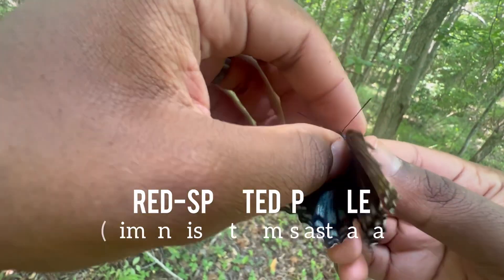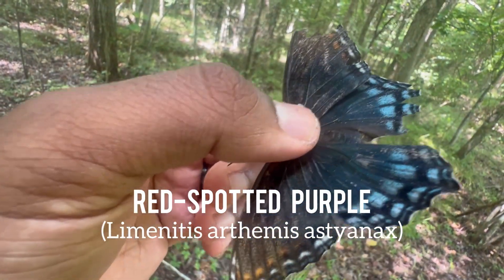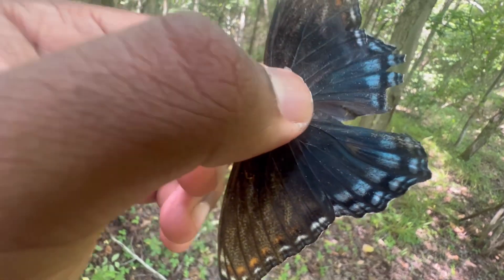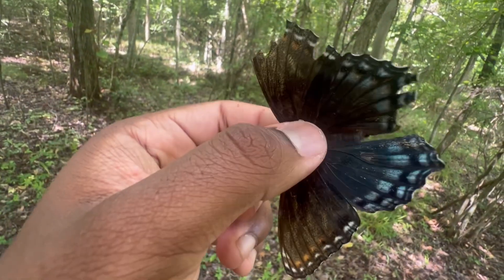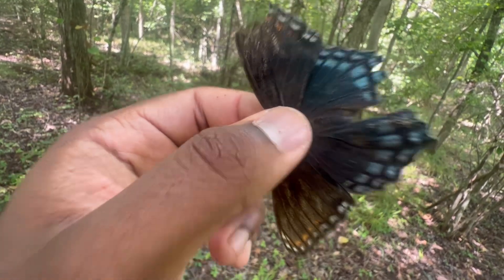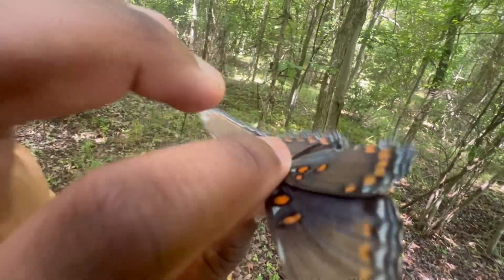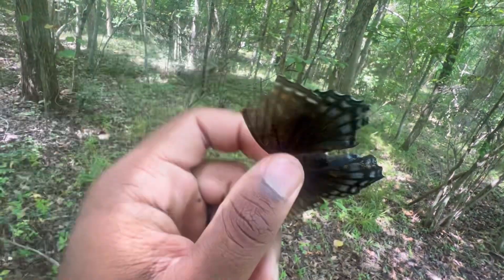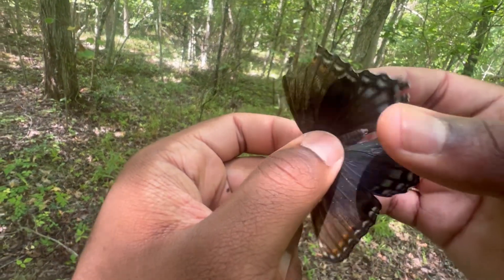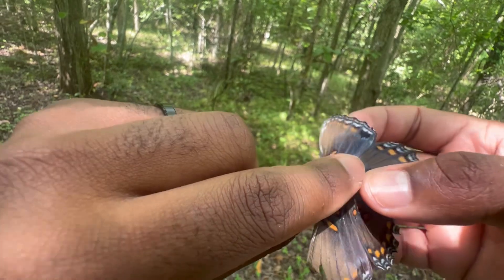This right here is Limenitis arthemis astyanax, the red-spotted purple butterfly. You may be wondering why it's called a red-spotted purple butterfly — and I would be asking the same thing, because it's neither red nor purple. In my personal opinion it should be called an orange-spotted blue butterfly, but that's just me.